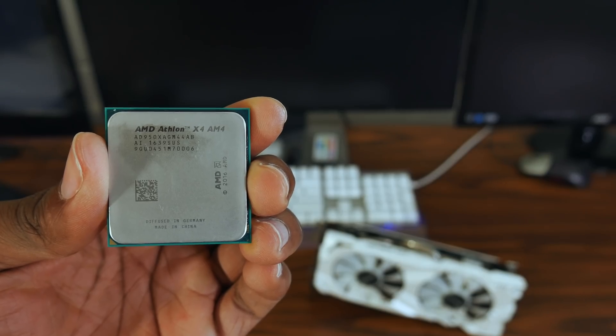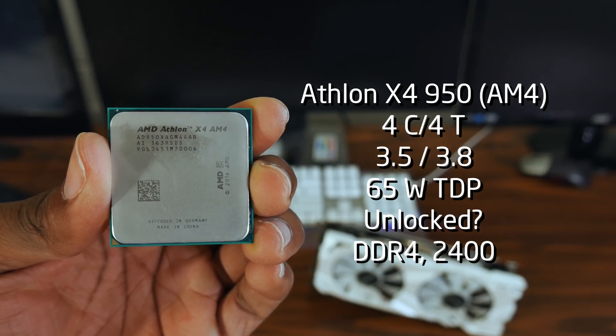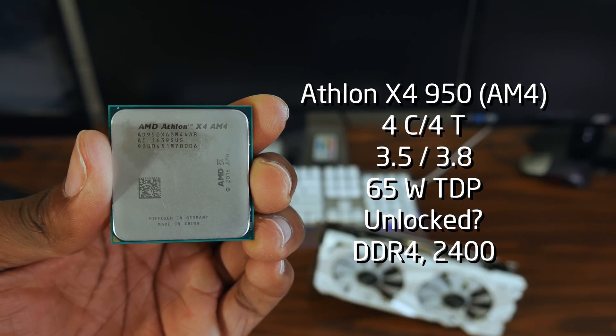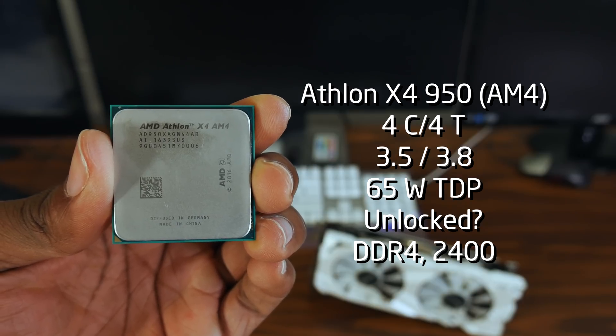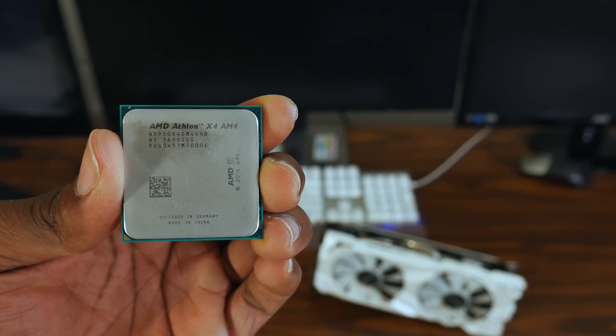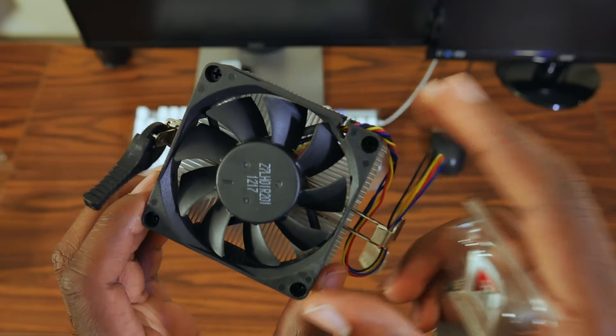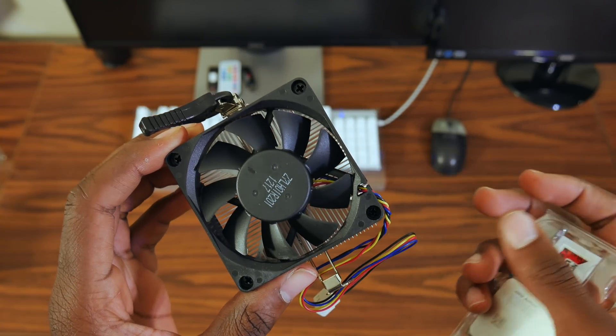It has a 3.5 GHz base clock, a 3.8 GHz turbo clock, two megabytes of L2 cache, and no L3 cache. AMD claims that it's not unlocked, but it definitely had an unlocked multiplier in the BIOS, meaning it is overclockable through the multiplier. It has a 65 watt TDP and supports DDR4 memory clocked at 2400 MHz. It comes with AMD's silent cooler packaged with Athlon since the 800 series, which cools adequately and can handle a light overclock. These specifications aren't really anything new, since AMD has been using Athlon processors as budget chips since the Phenom 2 days, so having them cut down like this is not really surprising.